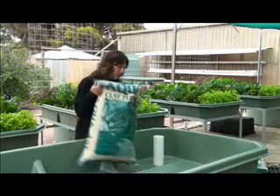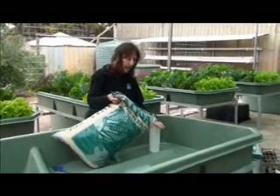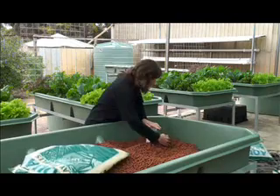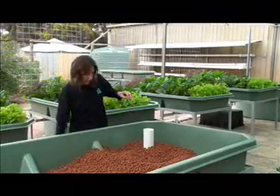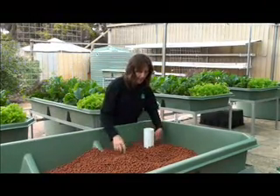The next job is to ensure that we hold the standpipes in place while we add the clay pebbles. Then we fill the grow bed until you have 11 bags.